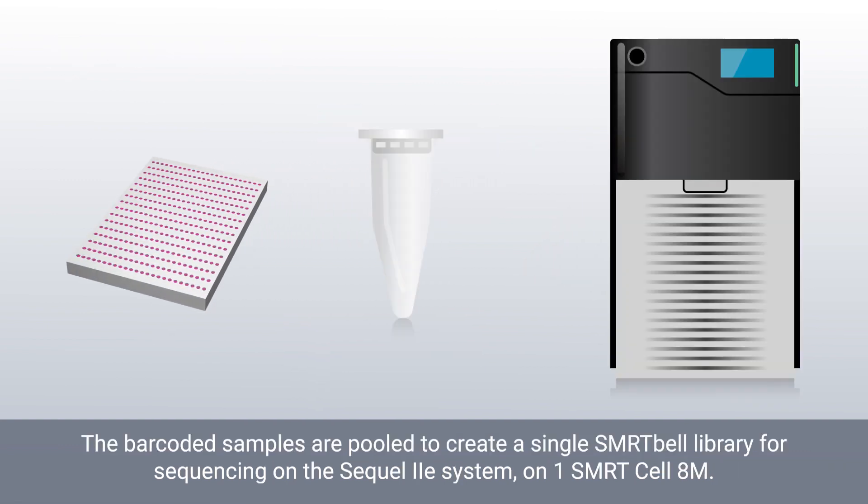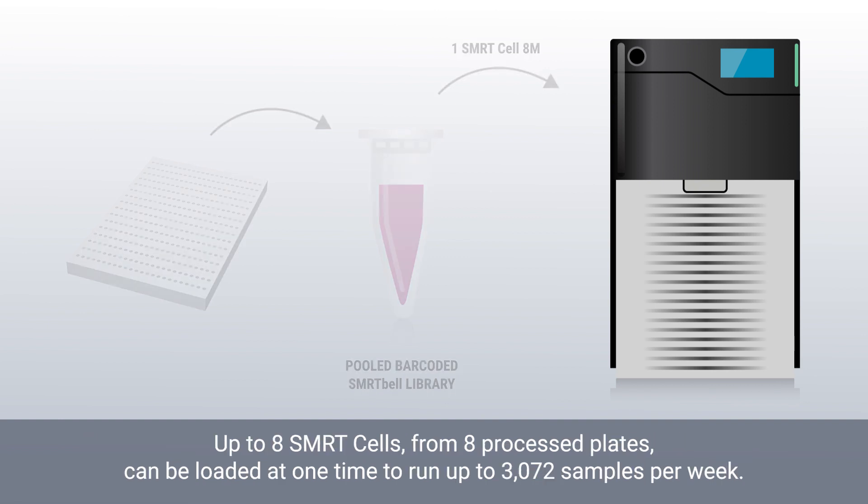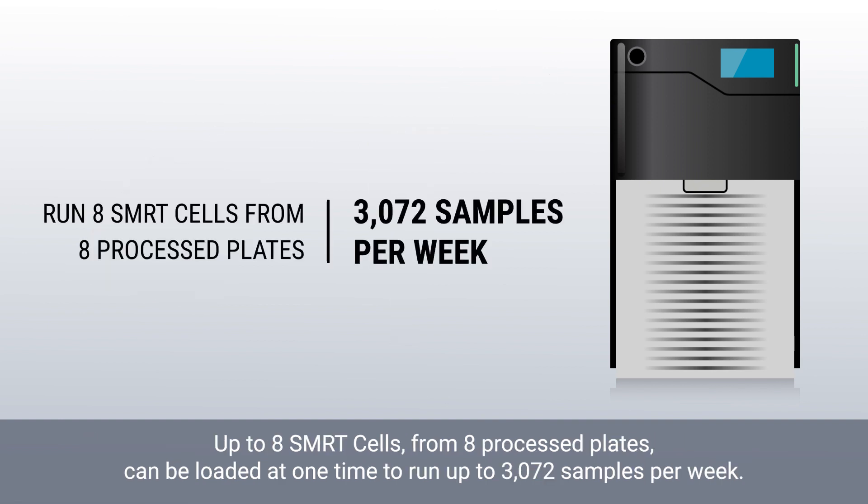The barcoded samples are pooled to create a single SMRT cell library for sequencing on the Sequel IIe system on one SMRT Cell 8M. Up to eight SMRT cells from eight process plates can be loaded at one time to run up to 3,072 samples per week.